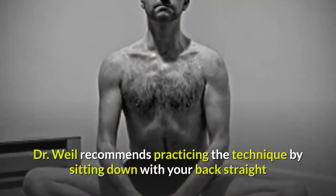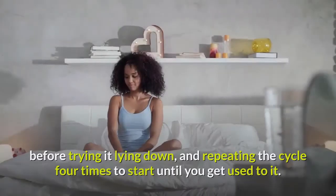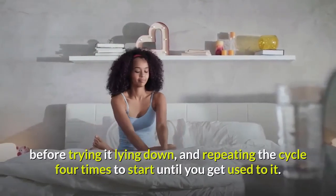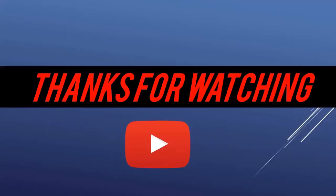Dr. Weil recommends practicing the technique by sitting down with your back straight before trying it lying down, and repeating the cycle 4 times to start until you get used to it.